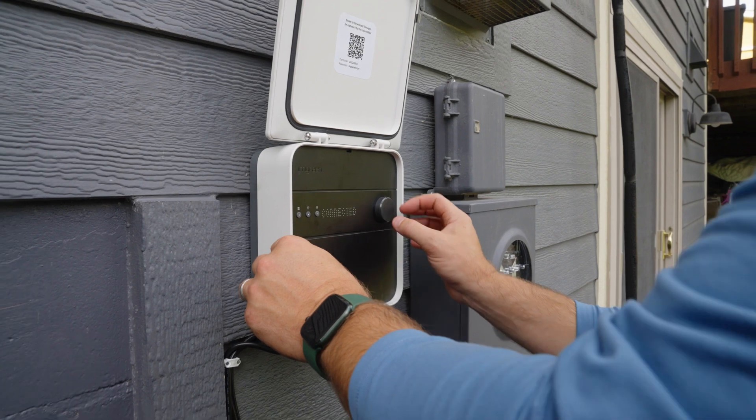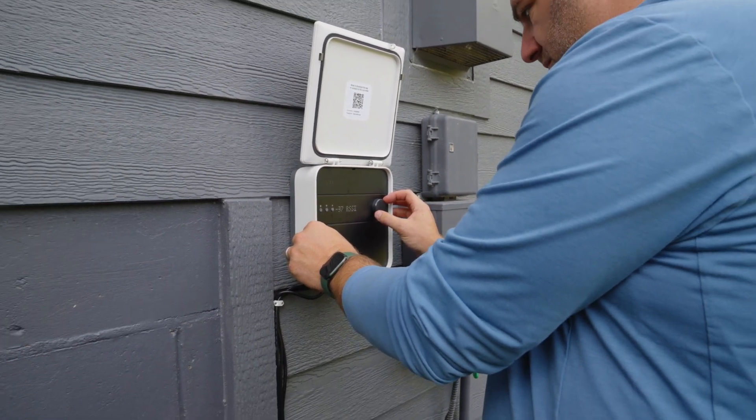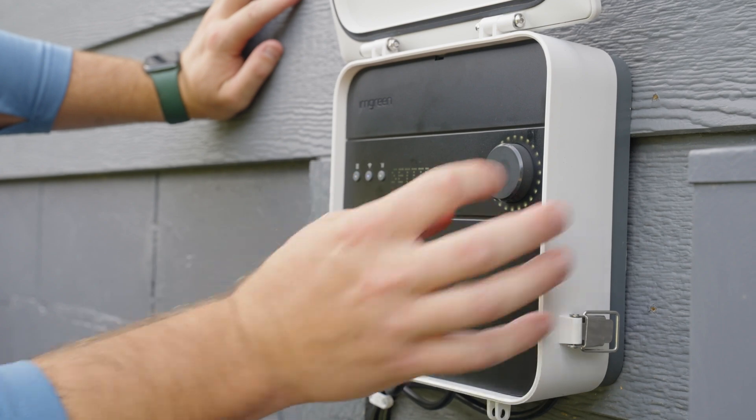Let's go through the display on the new Smart Controller 3. From left to right, you have a settings button, network button, pause button, and a selection dial.